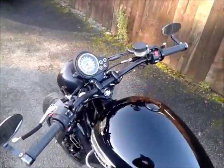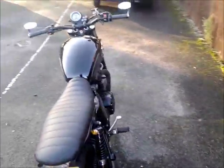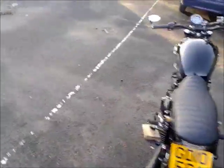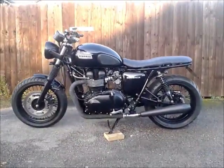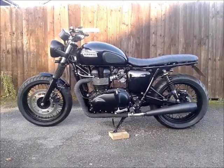But there we go — that's the old girl. One very happy bloke.